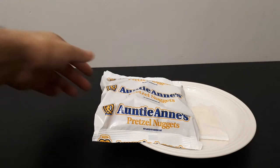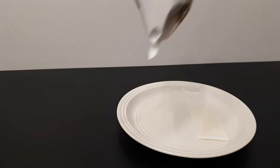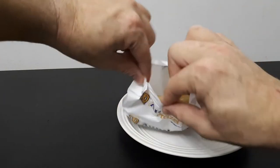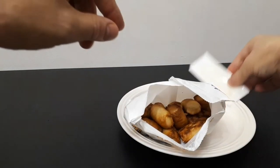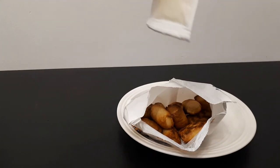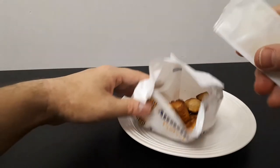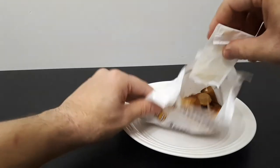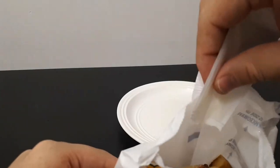So I just microwaved the pretzels and the butter. My microwave is not too good. Now we're going to open up the pretzels and see what they look like. We're going to open up the butter and mix it inside, then shake it up.